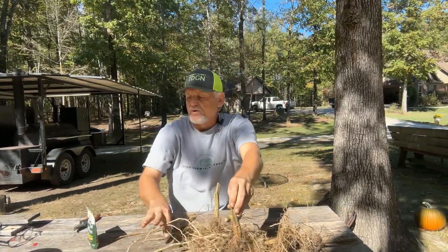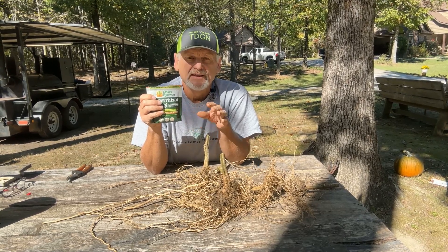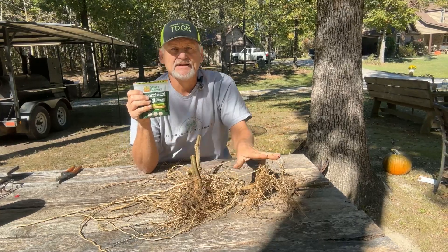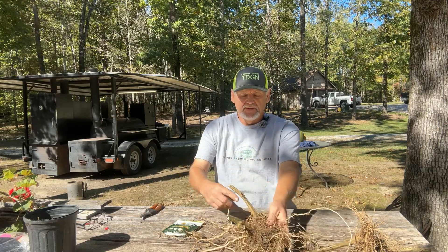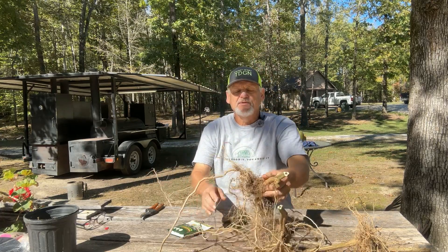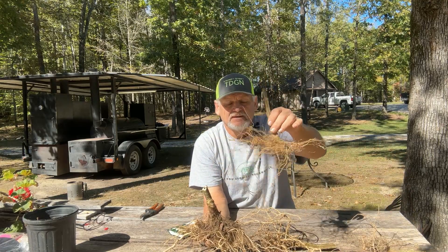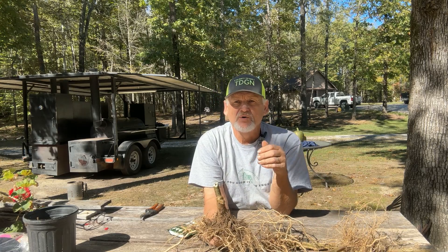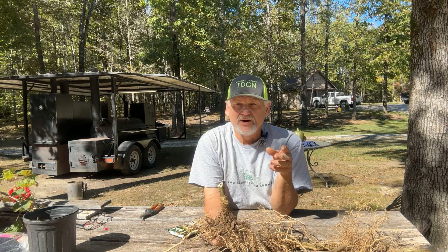All I did was take a teaspoon of the mycorrhizal fungi and put it in the hole with the tomatoes — these had it, these didn't. They got the same amount of water, and I did occasionally water these. But even through the drought, the treated plants definitely outperformed the untreated ones. It was a huge difference in overall growth, fruit production, and the amount of water required.